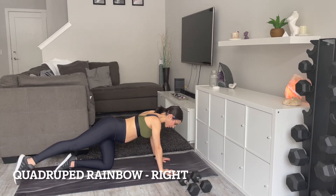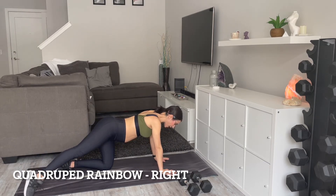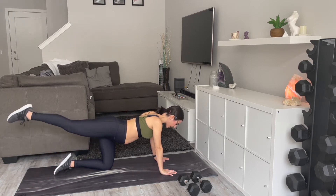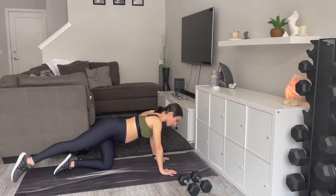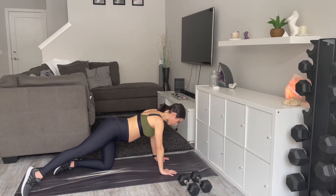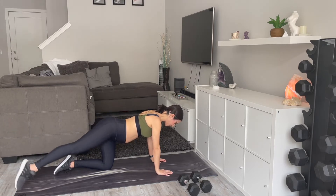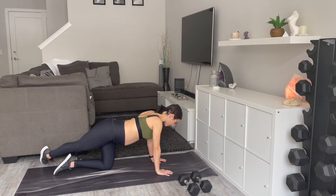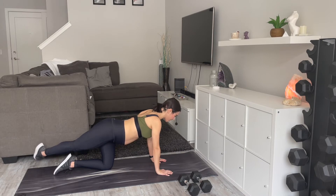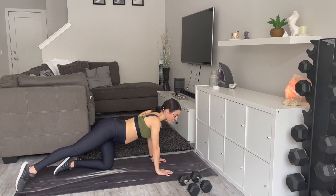Give me that rainbow — nice rainbow. We're going to go 45 seconds, then 15 seconds rest, then 30 seconds of pulses, 30 seconds of hammer curls, and right into the rainbow on the other side. Make sure your shoulders are right above your wrists, and your neck is neutral — in line with your spine, not looking up or down.